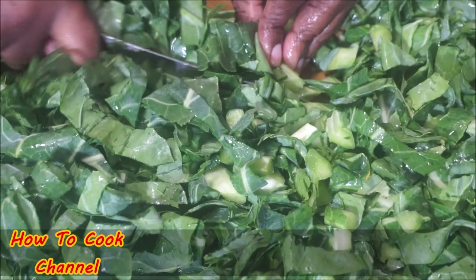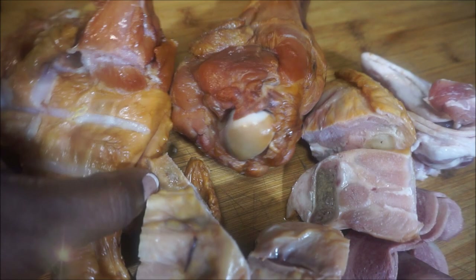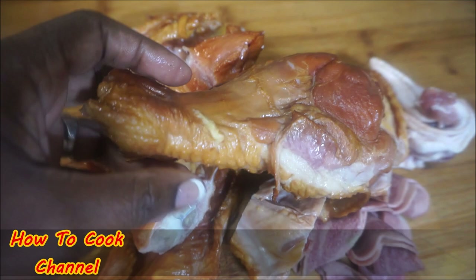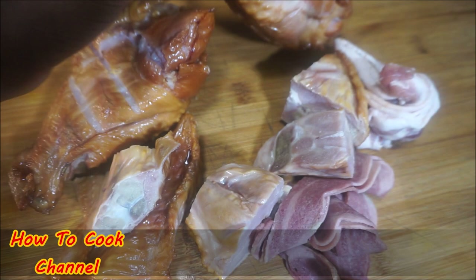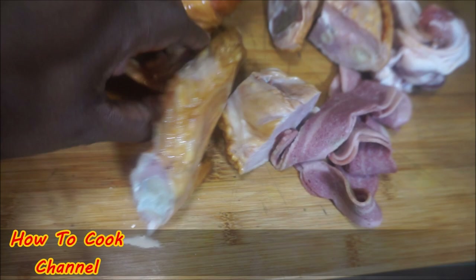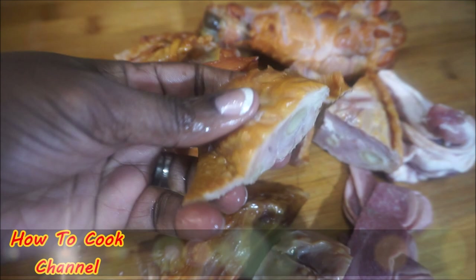Now for my smoked turkey — I'm using turkey drumsticks and turkey wings. I had some pieces left over so we're going to combine everything together. You could use neck bones, pork neck bones, chicken neck bones — any kind of meat you want. This is what I'm using. Go ahead and give the meat a nice rinse before you add it — this is going to give it so much flavor.